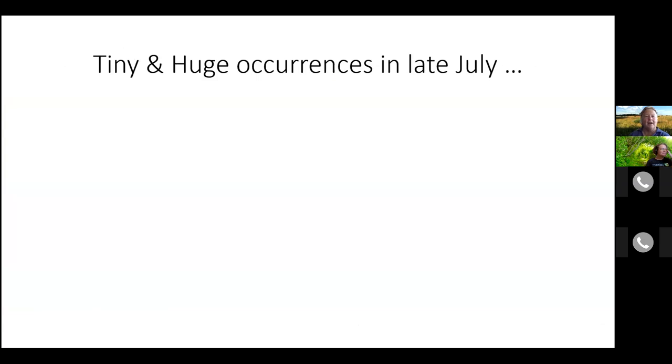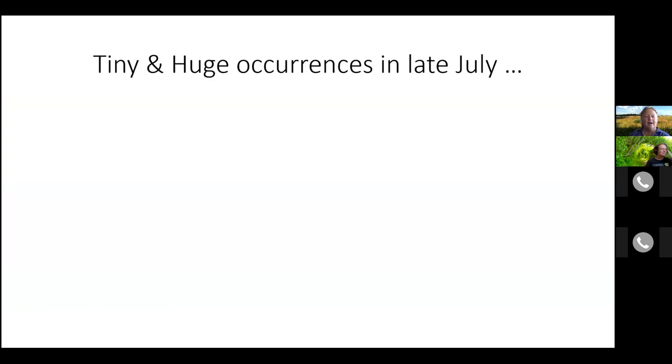Tiny and huge occurrences in late July. Here's a tiny one: if you go on this walk, you might be plagued by deer flies — I had a whole herd of them after me. I forgot that hats are good, along with a little insect repellent. This one finally met its end. Deer flies — many species of them, but they all have clear wings except for this banding spot.